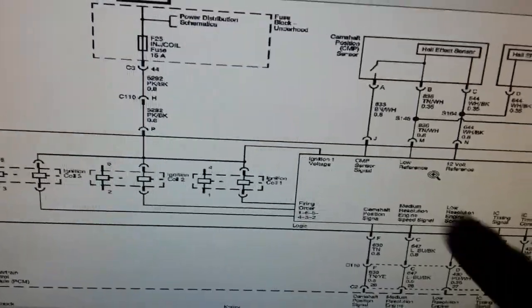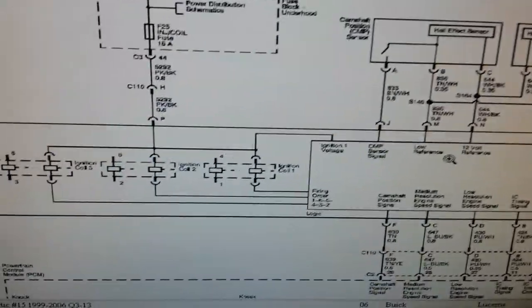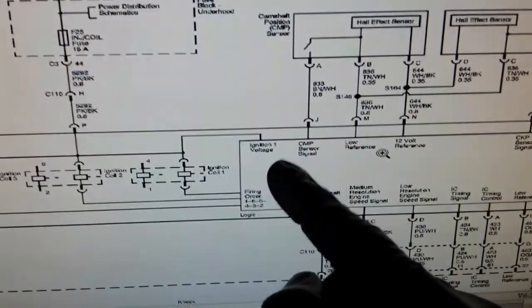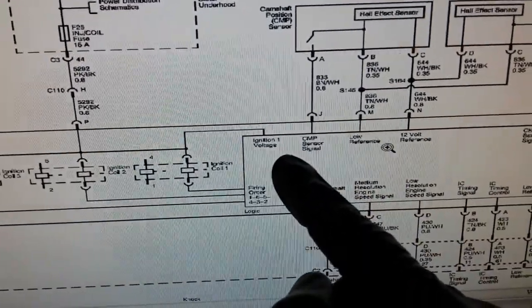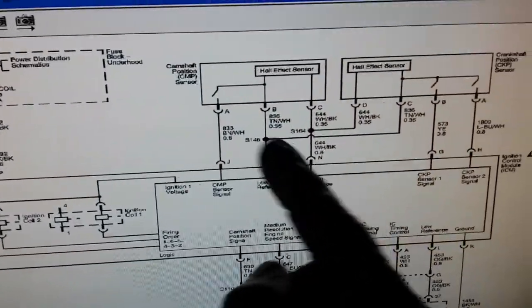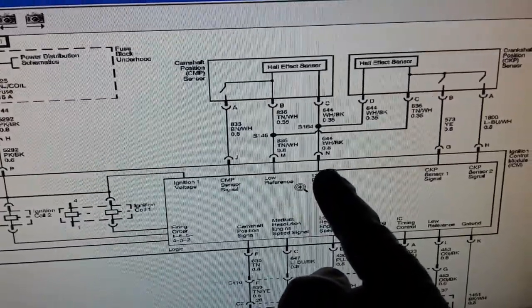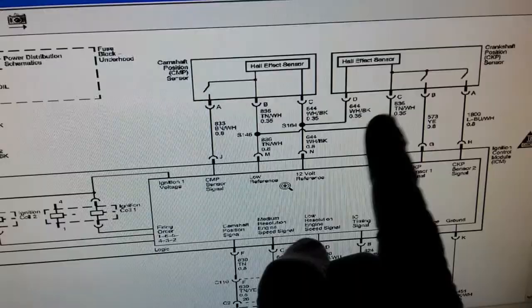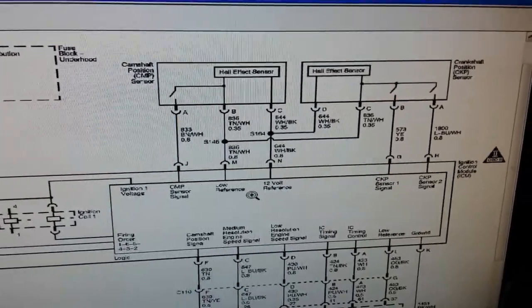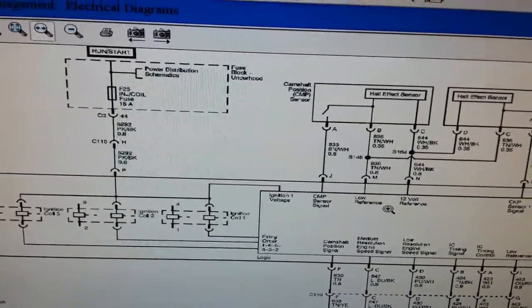Pin P and pin N are actually tied in together — pin P is your input voltage and pin N is your output voltage to both of your input sensors, which are your cam and crank sensors. In other words, without that voltage reference, both your cam and crank sensors are not going to operate properly. That's the reason why we got that crank no-start — it's not giving spark to your three ignition coils. We got fuel but no spark.